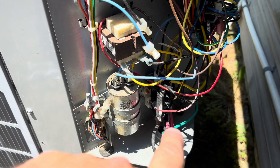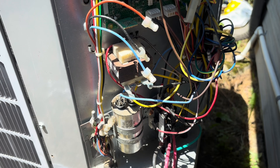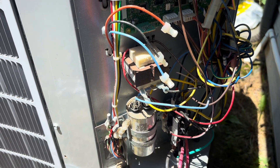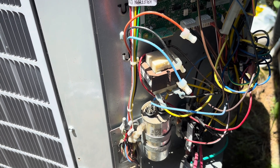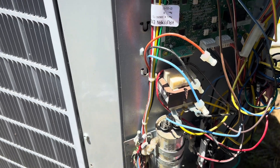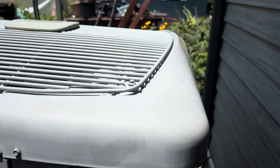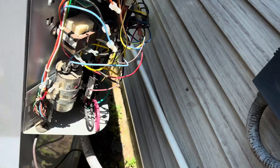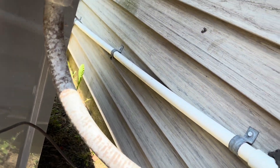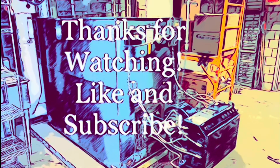The real old ones had two contactors, but on these two-stage units they send a low voltage signal to a separate terminal on the compressor to send it into second stage. Alright guys, that's going to be it for this one. Don't forget to let me know what you think down in the comments, and don't forget to like and subscribe — I'll catch you on the next one.